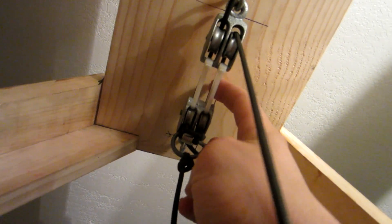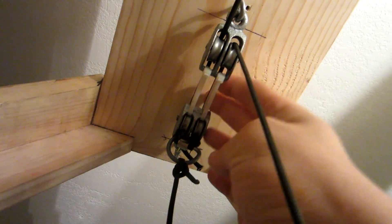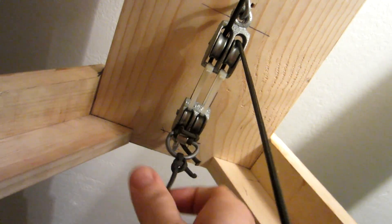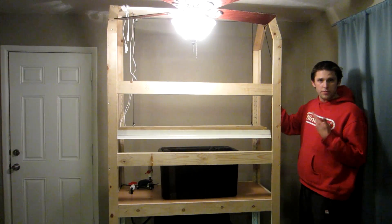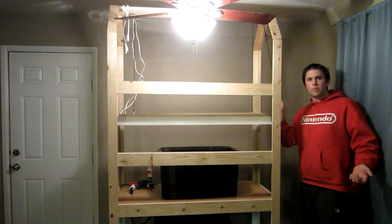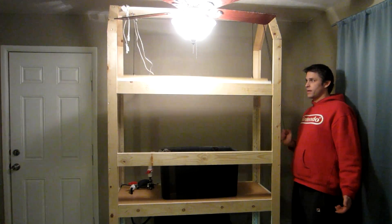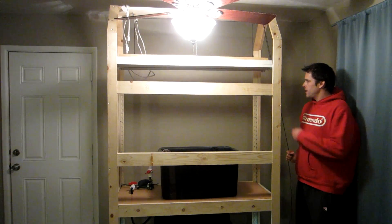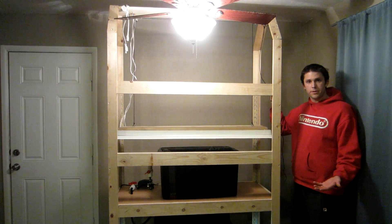Zip ties right here are holding these pulleys tight so there's no slack in the line. These are pulled very tight, and that keeps the rope exactly where I want it. So now I can pull this down as fast as I want, or slow, and it always stays level. There are knots tied off right here so I can let go, and that's as far as it'll go down.